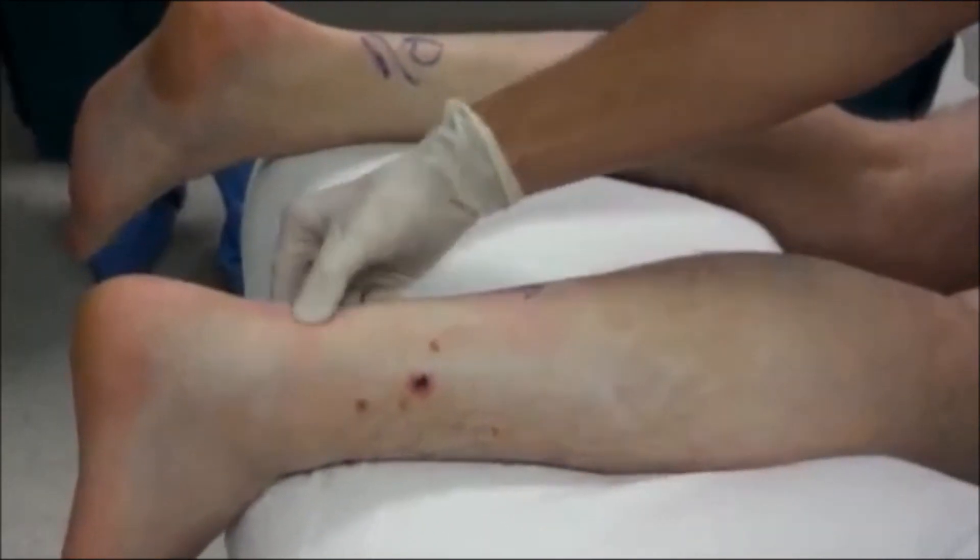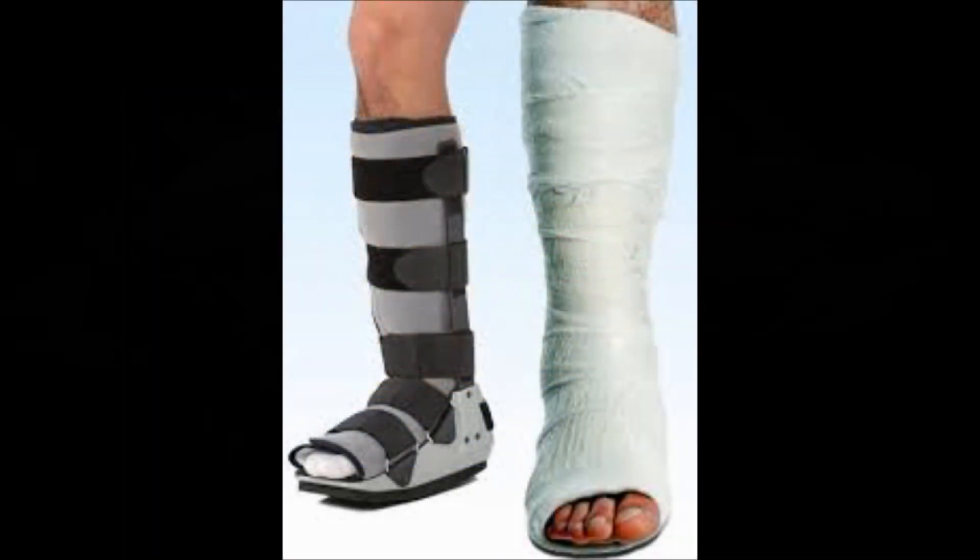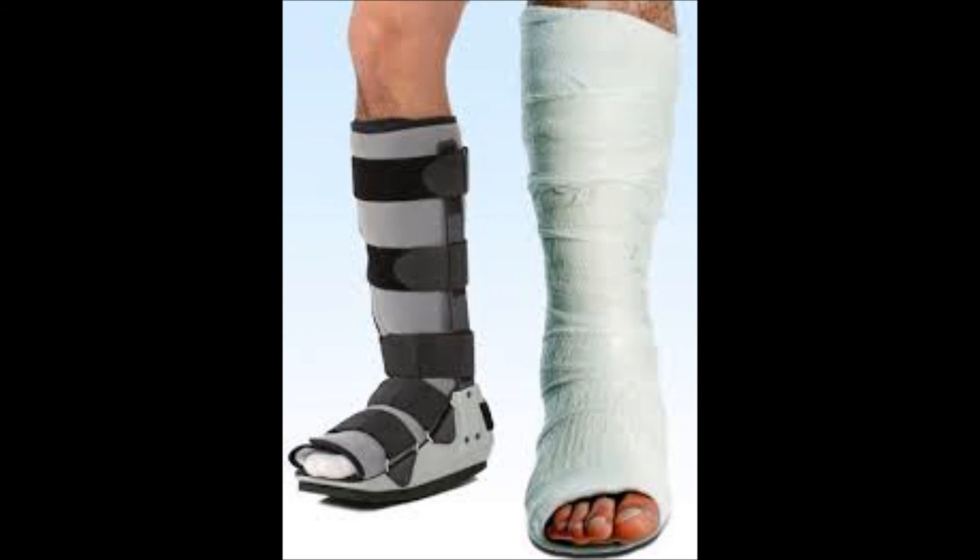Then doctors will perform surgery in which they will pull the tendon together, stitch the tendon back, and then close the wound. The patient should then be in a cast for 6 to 12 weeks before being reassessed.